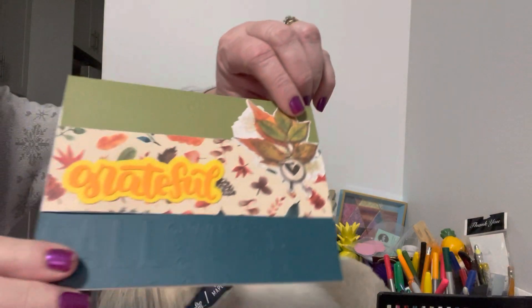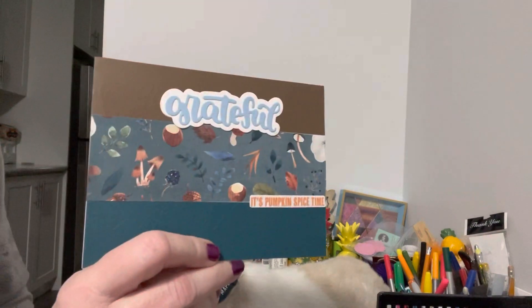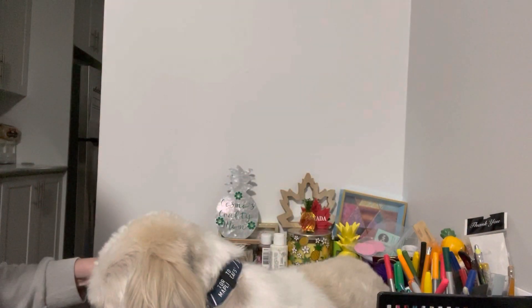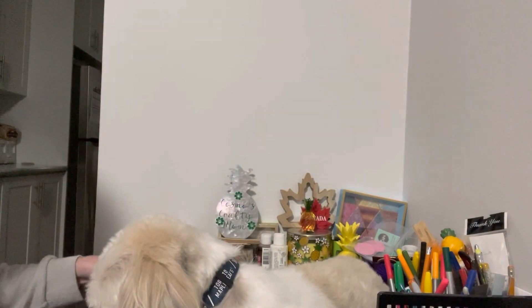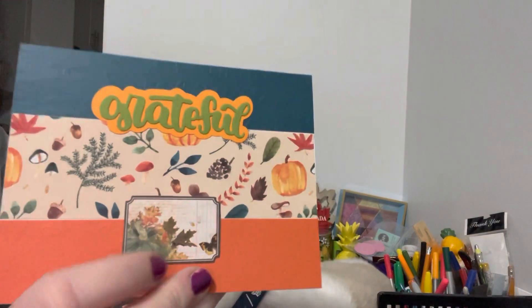I also found some die cuts and added them to the cards. There's this one here, we have this one here, this one — I like the little die cut on the bottom — and last but not least, we have this one here.